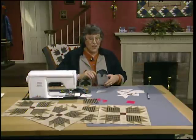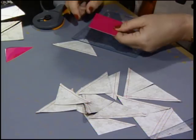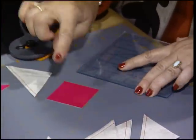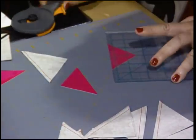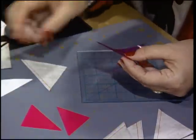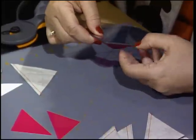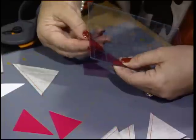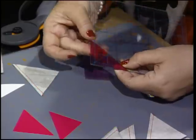I have all the pieces cut apart and I want to show you how to square them up. I've been using a new method — this is static paper that I cut into a 2¼-inch square, because I want these pieces squared up to 2¼ inches. Cut a 2¼-inch square, cut it on the diagonal, then take that static paper, peel it off, and apply it to the back edge of your 6-by-6 ruler. Once you have that in place, you'll use this to square up all of those pieces.